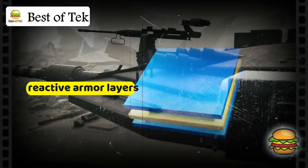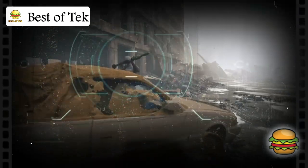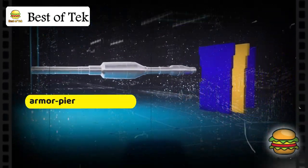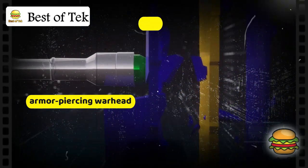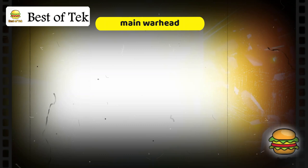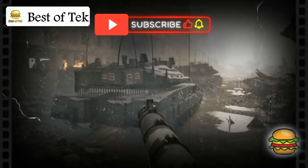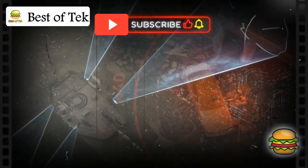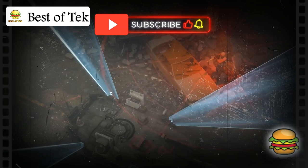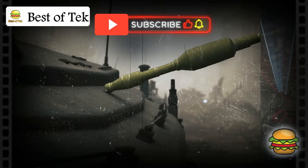Consider the Al Yassin 105 missile, designed with tandem warheads. The first warhead penetrates the outer armor, while the second penetrates the main armor to achieve a hit. To breach the Merkava's defenses, the missile must bypass three layers: it needs to avoid the Trophy system by being fired at close range, then penetrate the reactive armor — typically handled by an armor-piercing warhead — and finally the main warhead aims to penetrate the primary armor, causing damage.